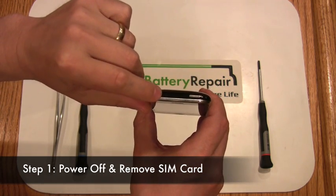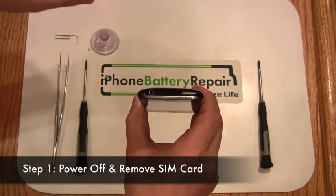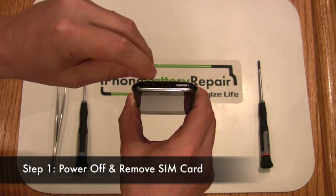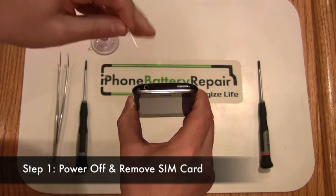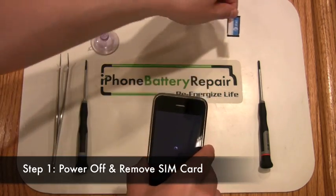Next, locate the small hole to the left of the shutdown button. You'll want to insert a small pin or paper clip to eject the SIM card. Set the SIM card down in a safe place.